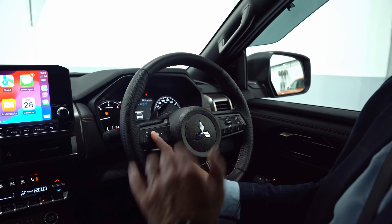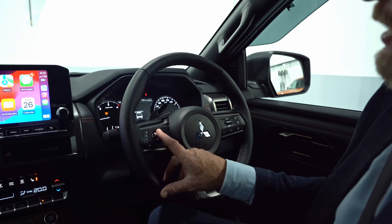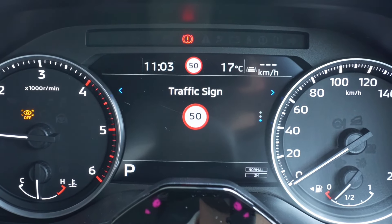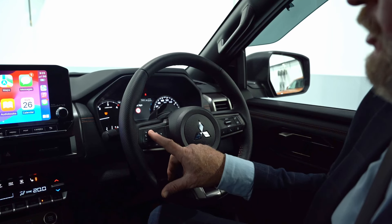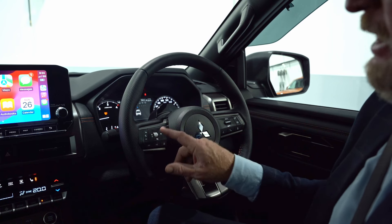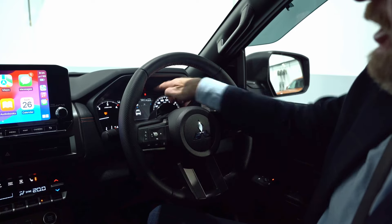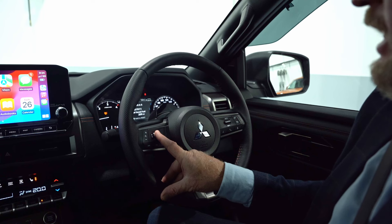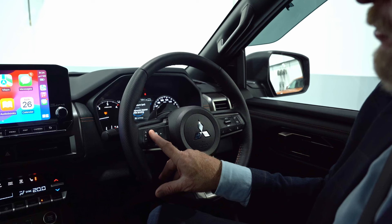Once you scroll to a particular screen, if there are three little dots you can move between different display options. You can show your radio station, or if you're running navigation it'll give you turn arrows with street names. You can also look at your different trip data and see your tire pressure while driving.